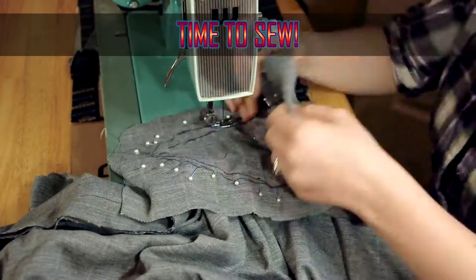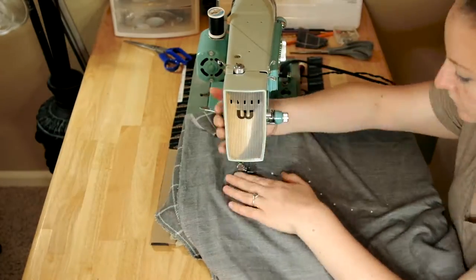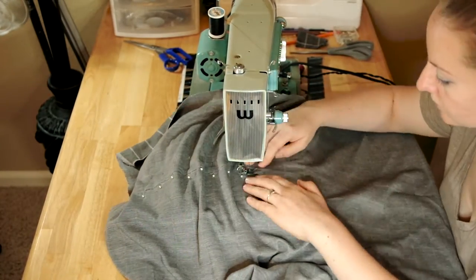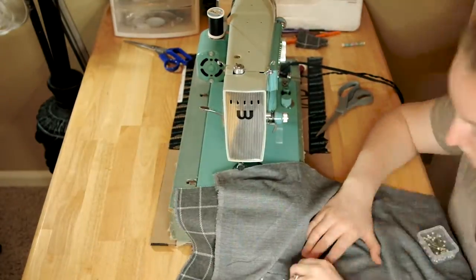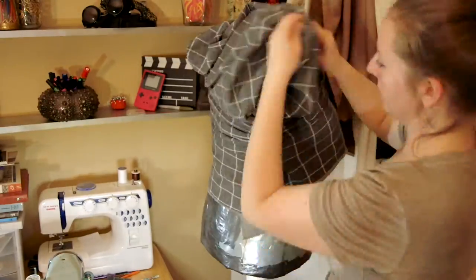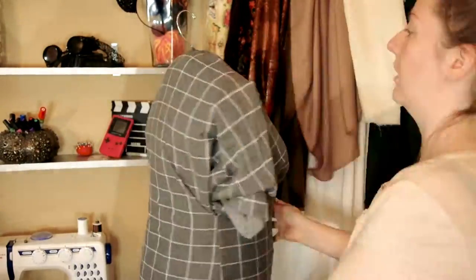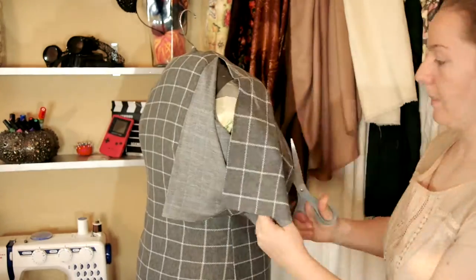Once everything is looking good, it is ready to sew. After a major stitch is sewn on the sewing machine, I always place it back on the dress form to make sure I don't need to make any more adjustments. So far the side seam checks out. Now it's time to work on the shoulders. Since the shoulders curve, we are going to cut in a little bit on the top and then prepare the arm holes for some fabric later.